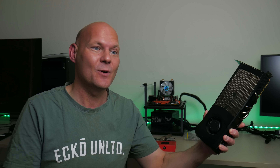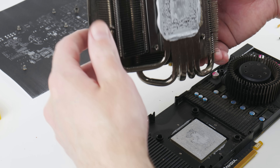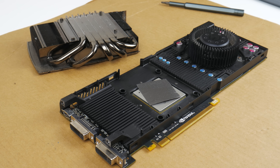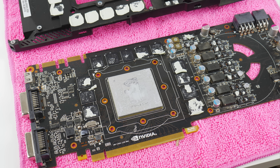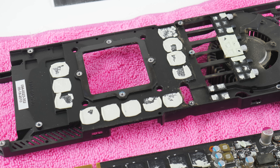Today we are finally checking out the NVIDIA GeForce GTX 480 and instead of thermal paste I want to see if it works with a thermal pad. Initially I thought this would be a fairly straightforward project but it turned out we ran into a few roadblocks, so let's start at the beginning.